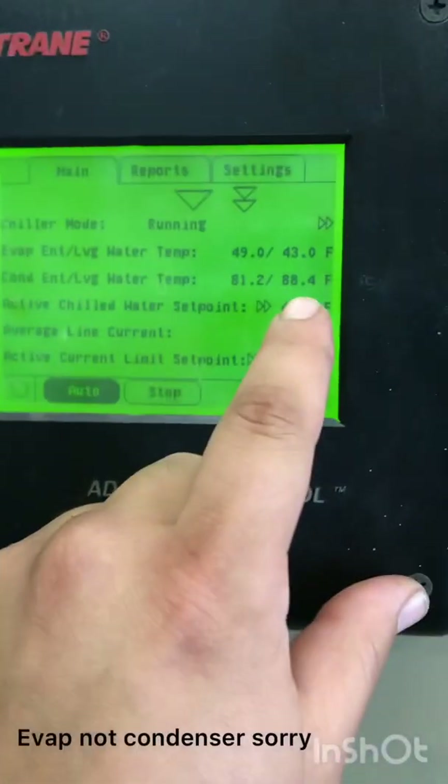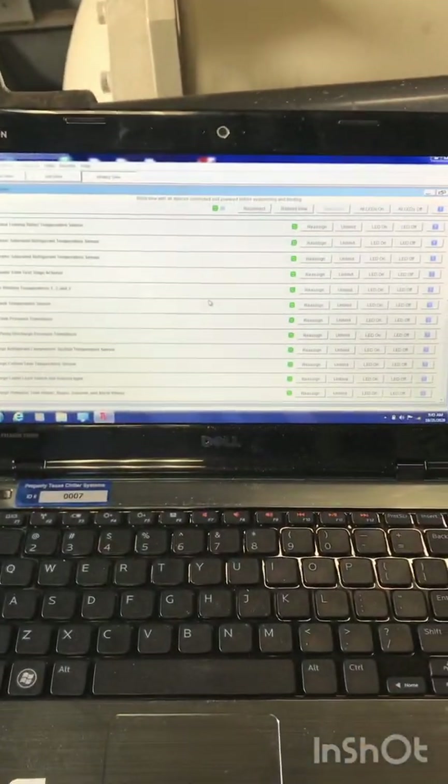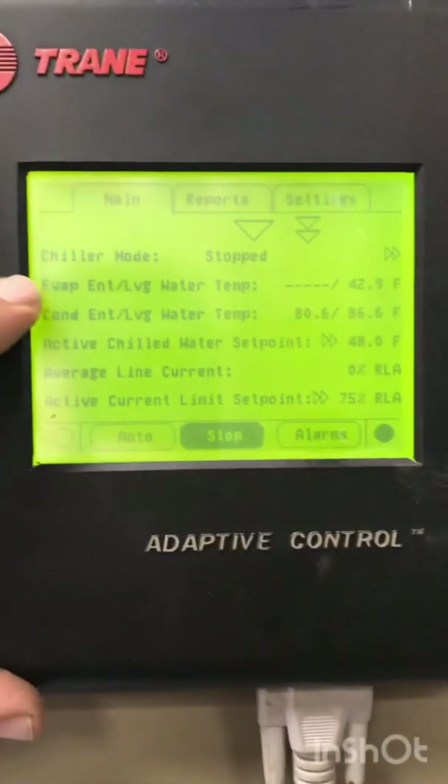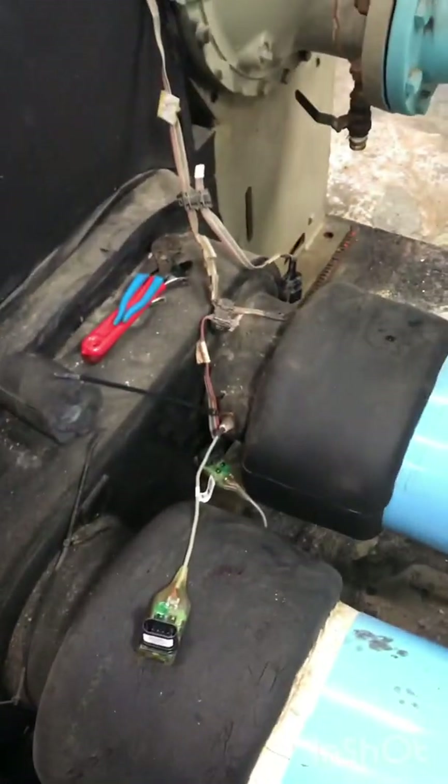There you go. Now later when we check the screen it'll be back to normal. It was showing off because it wasn't reconnected, then it was showing dot dot dot because I unplugged it. So now we're good to go. I got another sensor to do next to it. I just changed the leaving — now I'm changing the entering. Now that I disconnected it, it's showing dot dot dot. That's what it will show when you have it disconnected. I already plugged in the new one — stuck it in the hole.